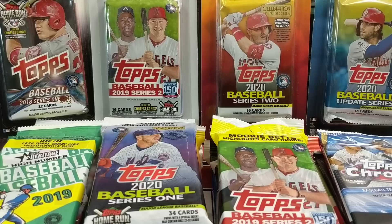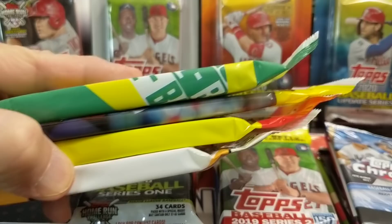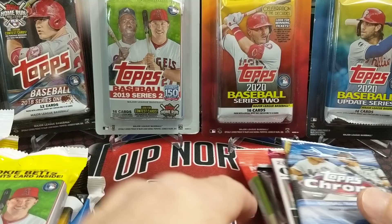Hey everyone, it's Unruh of the Collectors here. We are opening up some random retail packs of baseball cards from 2016 all the way to the present, 2020. We have 20 different packs here. We have Heritage Chrome, Series 2, Series 1. We have Blister packs. We have a lot of these fat packs, or value packs. So let's take a look at what we have here.